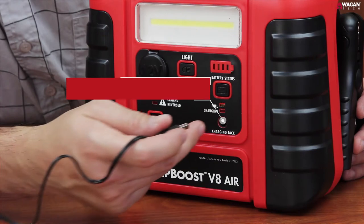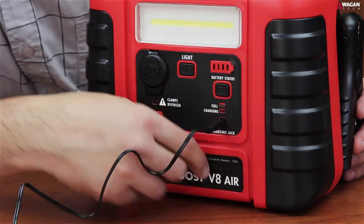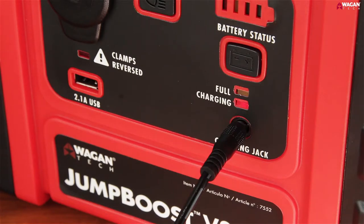Directly below the battery status indicator is the charging jack, where the included AC or DC adapters are plugged in. When charging, a red light will appear. Once full, the yellow light will turn on.